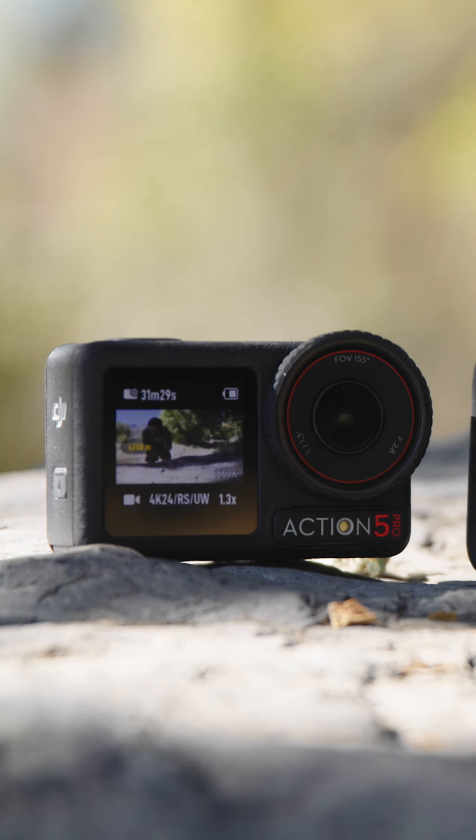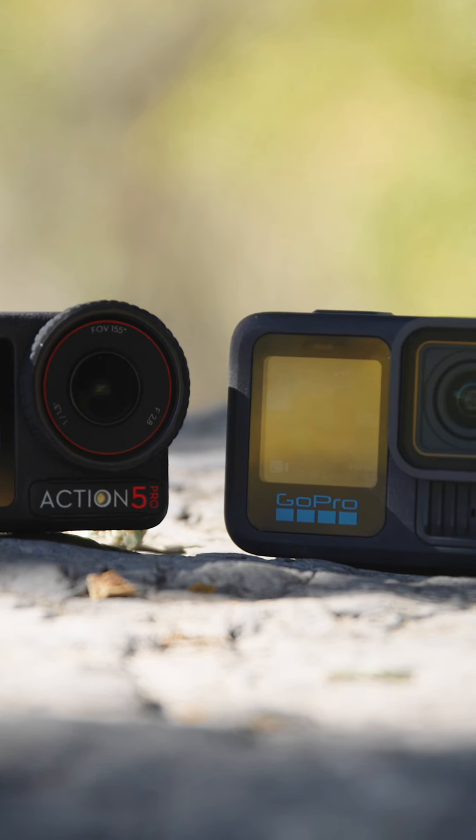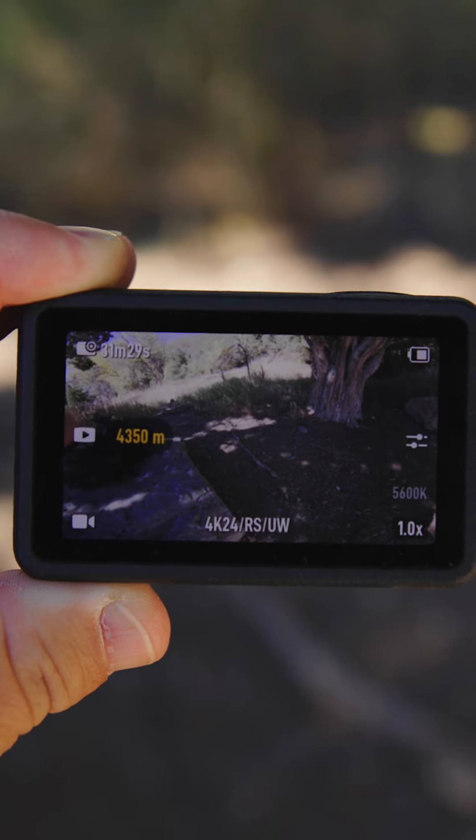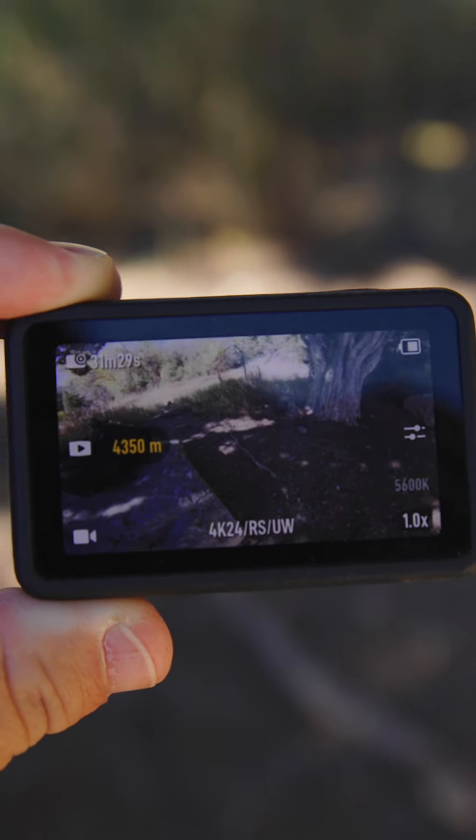At first glance it would seem the hardware on both of these cameras has not changed much at all in the last few years. The biggest difference when looking at the hardware on both of these is the screen and screen quality.